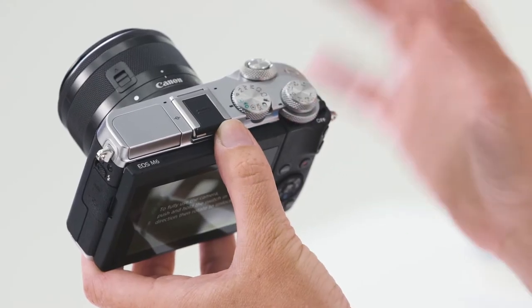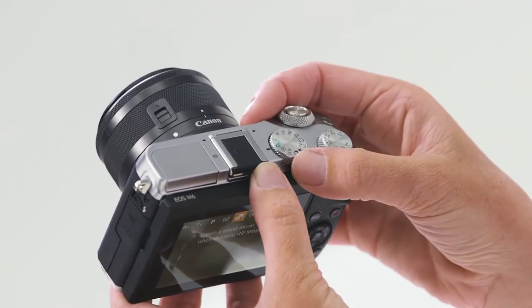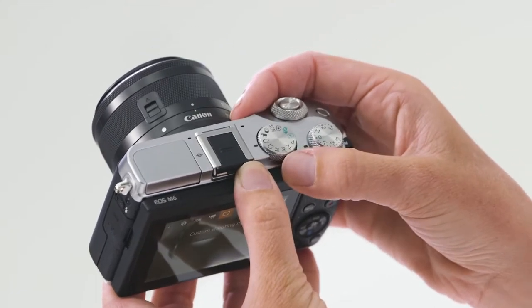On the top of the camera, you'll notice the main mode dial. Green is fully automatic. Moving down from that, you have the hybrid auto, the various creative modes, and it goes right round to your manual shooting modes.